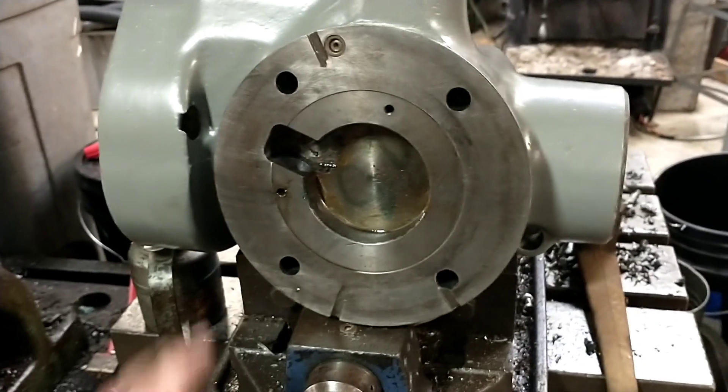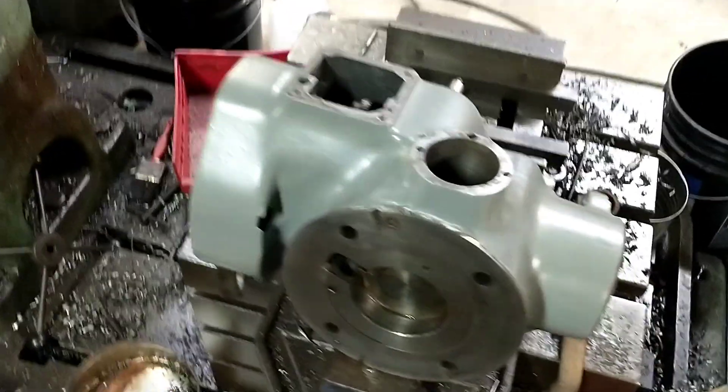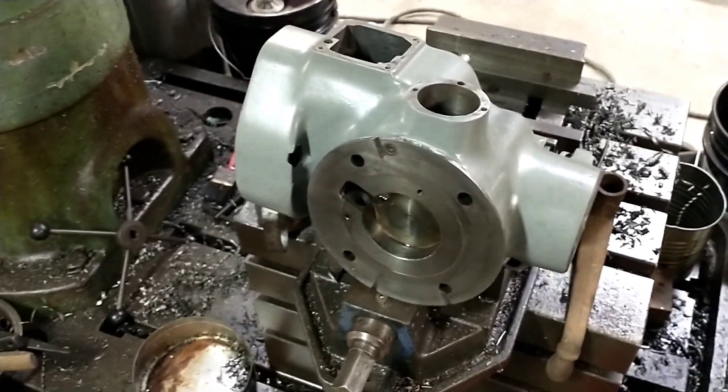We've put tons of duplicator heads onto Bridgeports and never run into a problem like this. It's just an interesting little anecdote that Bridgeport apparently wasn't above slipping some shady garbage through if they thought they could get away with it.